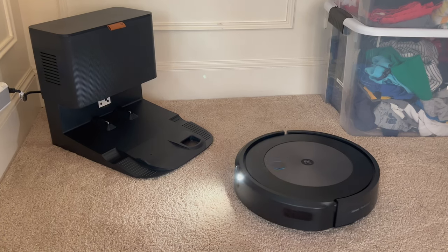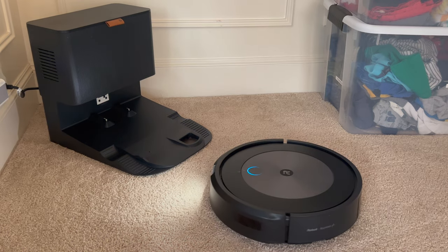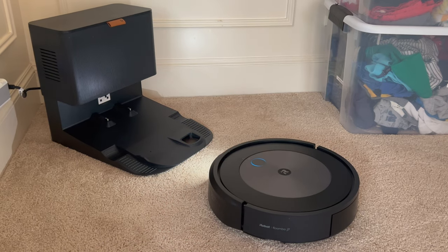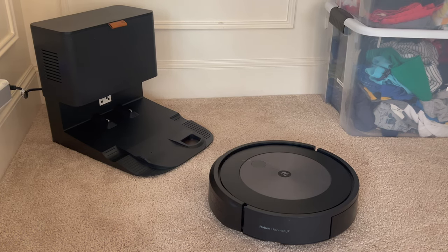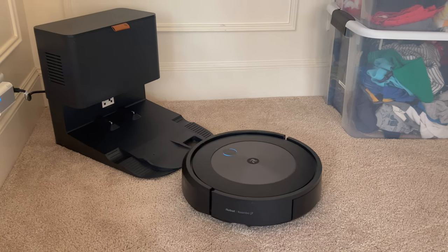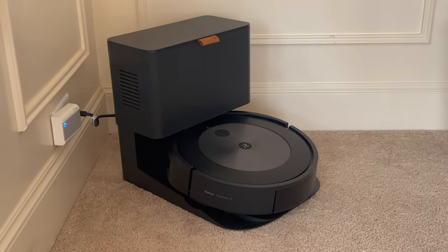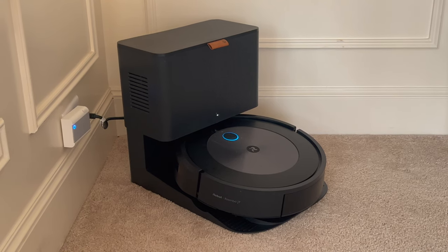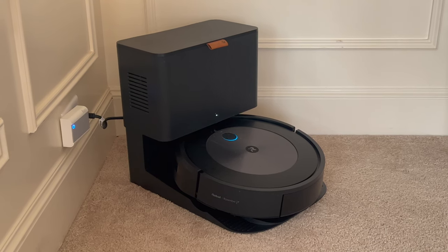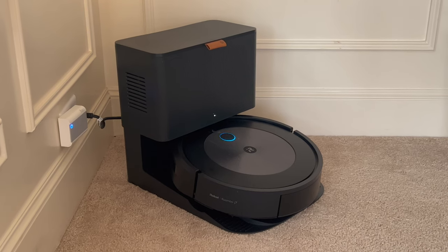Then you just have to change the bag in the unit, which is ergonomically more friendly than trying to bend down and change a cartridge in the floor robot. You'll see again I included this clip in real time of it docking and the unit sucking the vacuum clear of its debris. I reduced the audio so that it's not deafeningly loud to listen to in case you're using headphones.